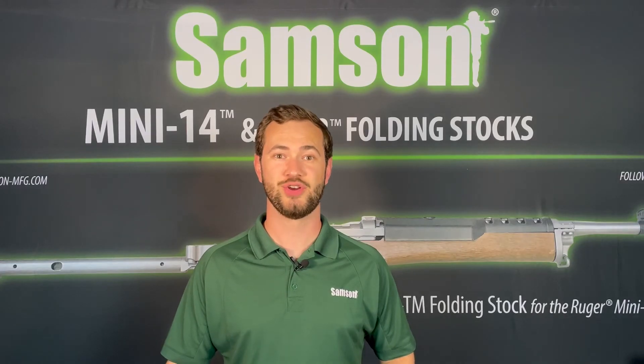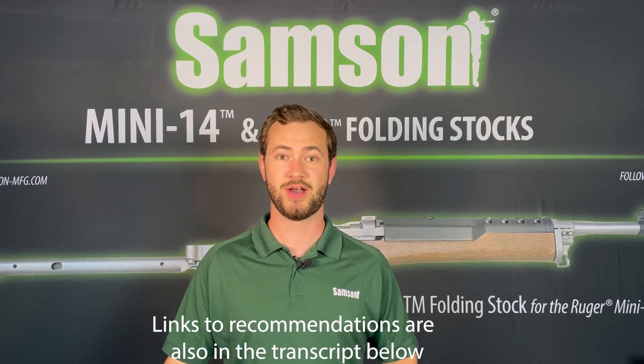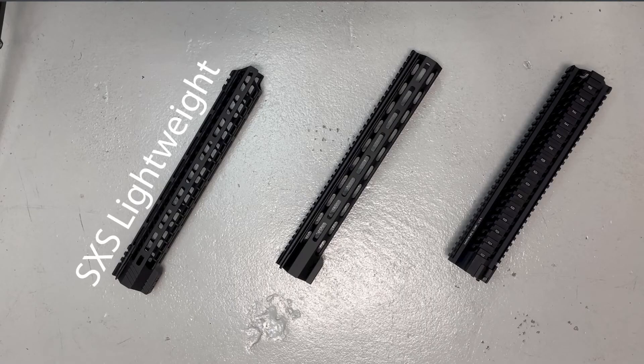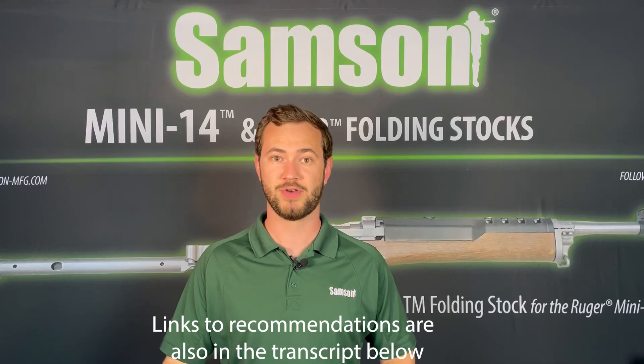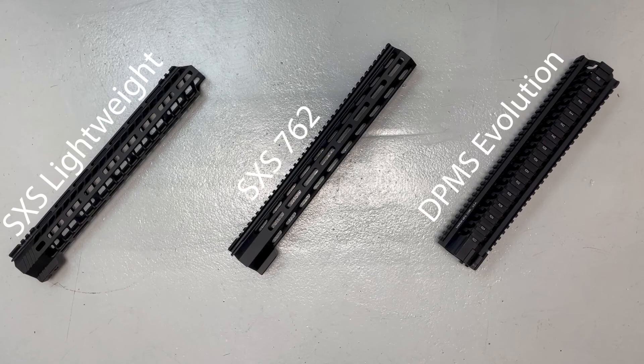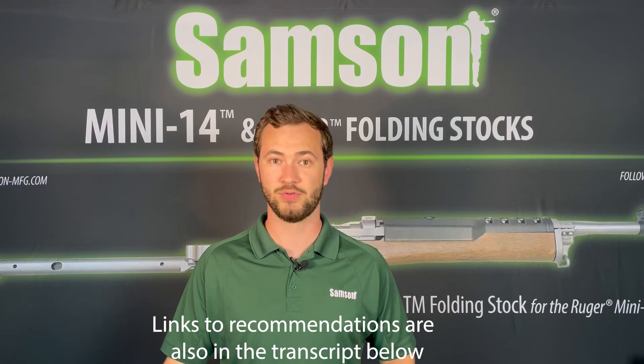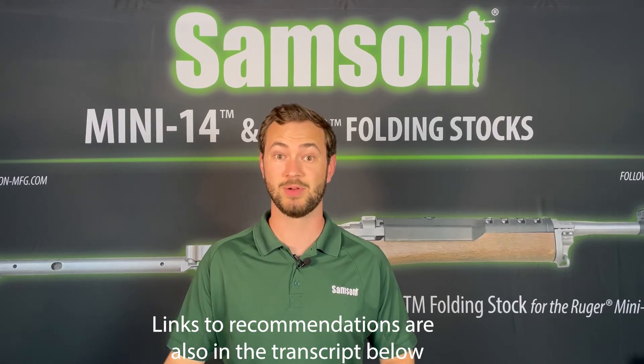Samson Manufacturing offers a variety of handguard options for each of these upper receiver types. For DPMS high profile or Armalite AR-10 upper receivers, check out the SXS Lightweight, SXS-762, and DPMS Evolution series. It's important to select the correct upper receiver profile from the drop-down menu on our website when placing an order.